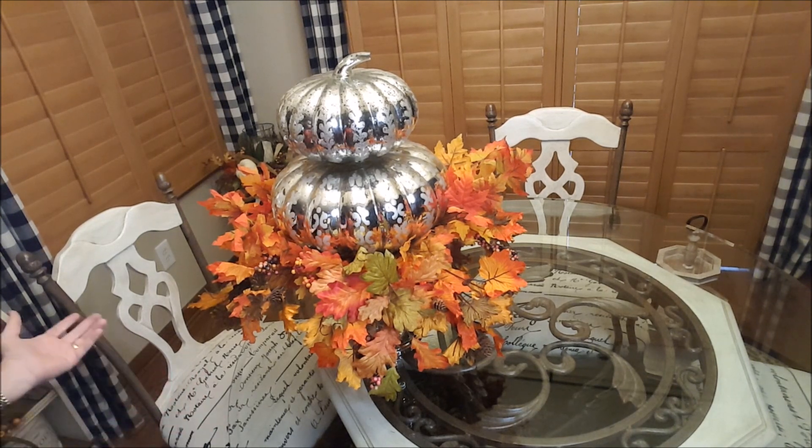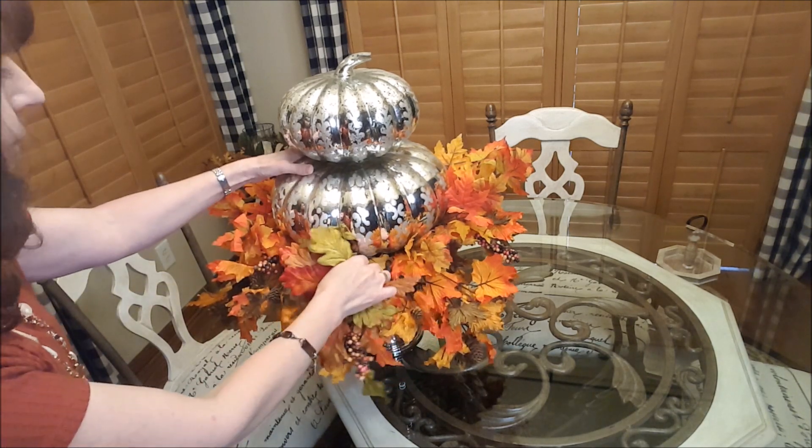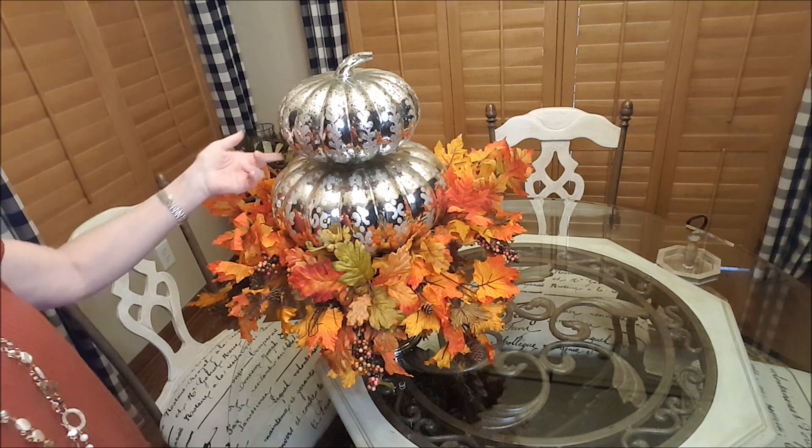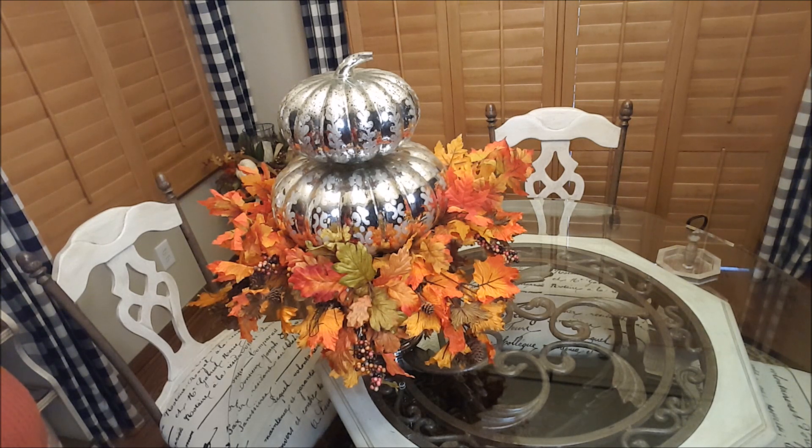Like I said, quick and easy. I just need to do a little more tweaking here and there, and that is it. Now if you like to use mercury glass, go ahead and use a little bit of your fall oranges, reds, and yellows — it just makes it pop even more.